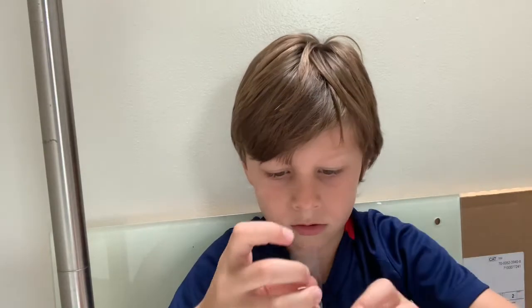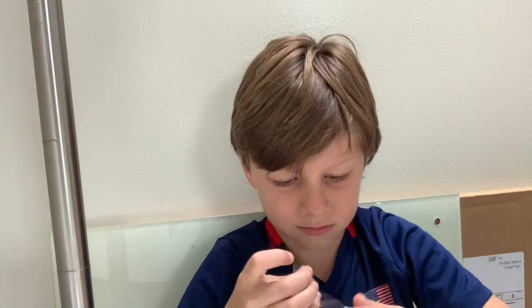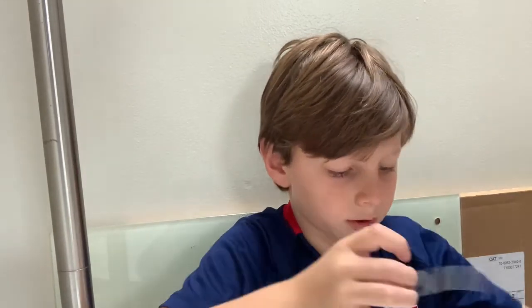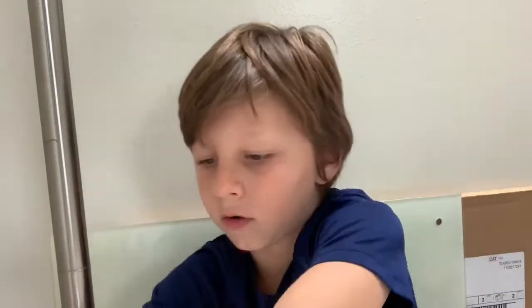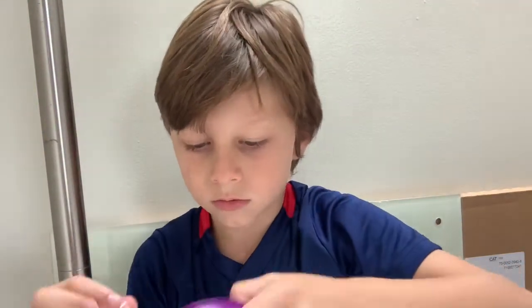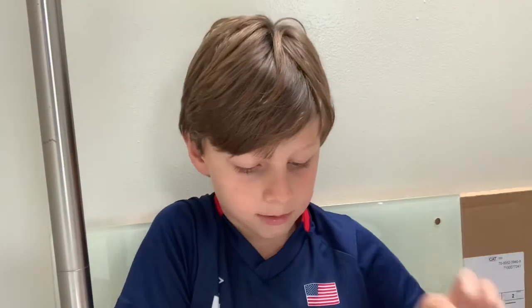There we go — take it off and put it on these two little holes right here. One right there, one right there, and the other one there.